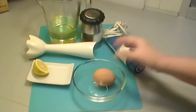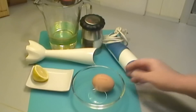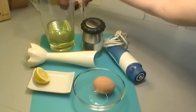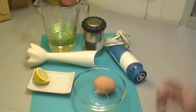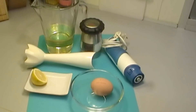First of all we need an egg. This egg has to be very fresh and most importantly it's got to be at room temperature. We also need oil, and the best oils to use are the seed oils like sunflower seed oil or rapeseed oil, because it won't alter the flavour. Some olive oil is a little bit too strong to use for mayonnaise.